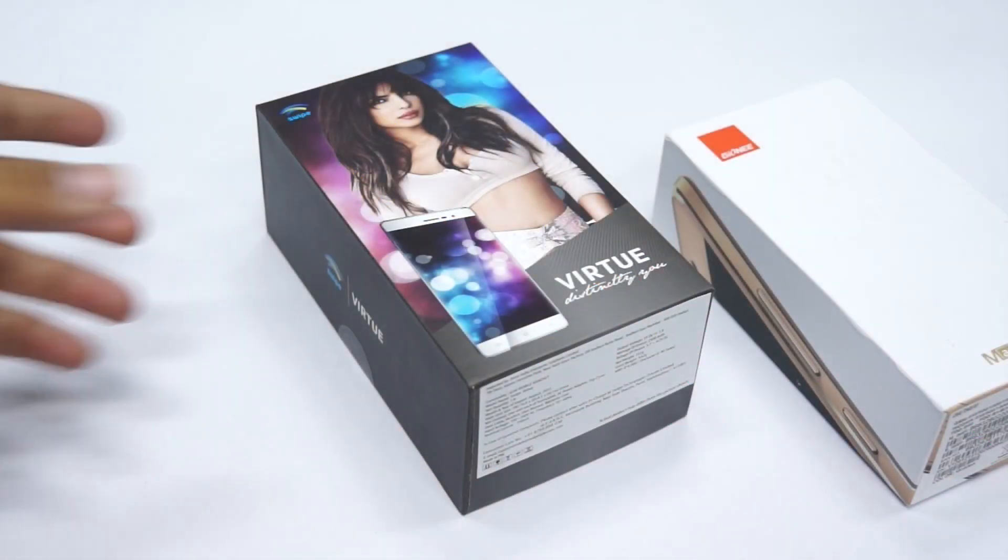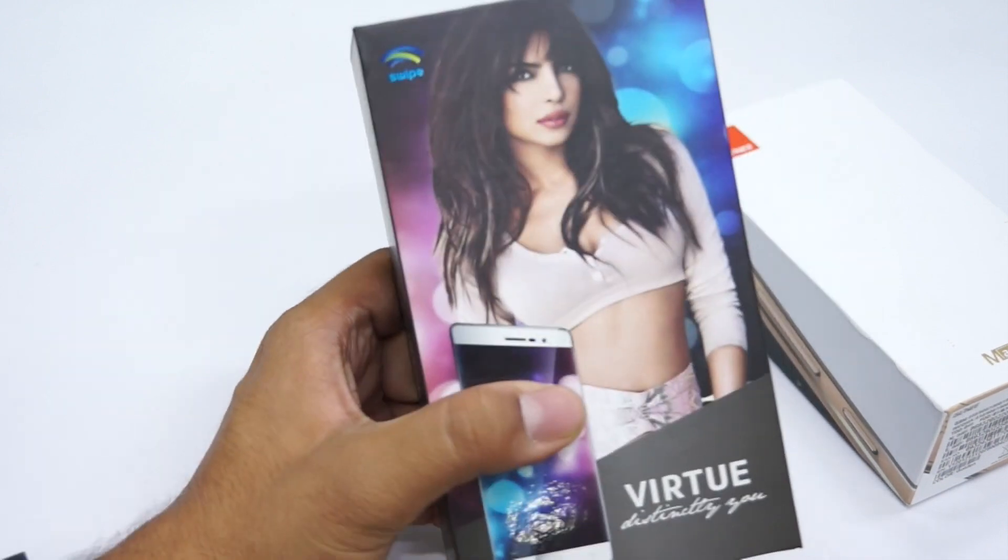We have two new smartphones today: the Swipe Virtue and the Gionee Marathon M5 Light, and we're doing an unboxing of both in this single video. The first phone we're unboxing is the Swipe Virtue.